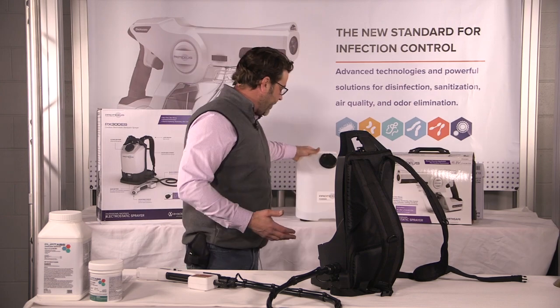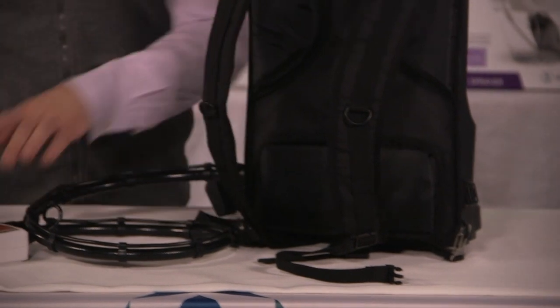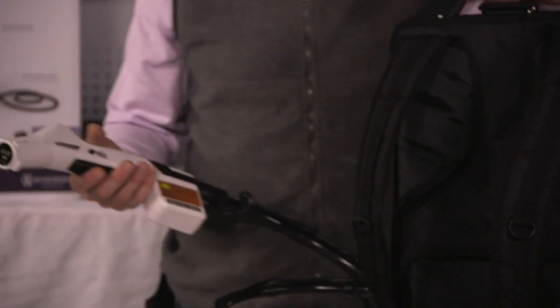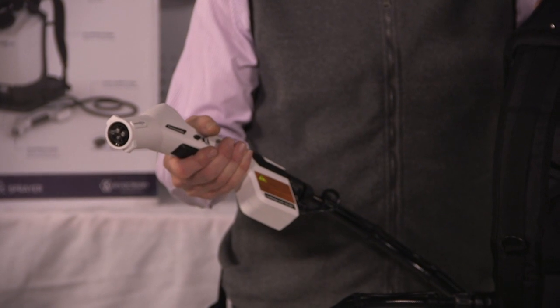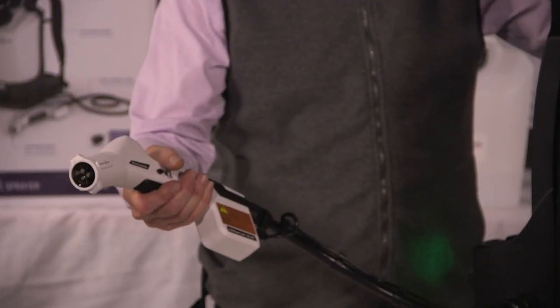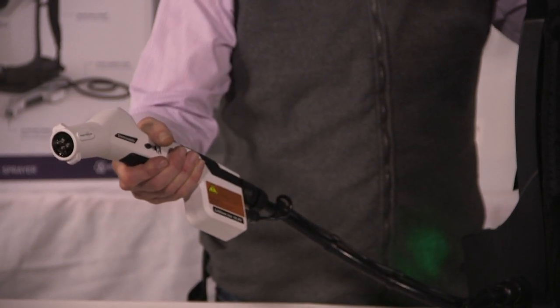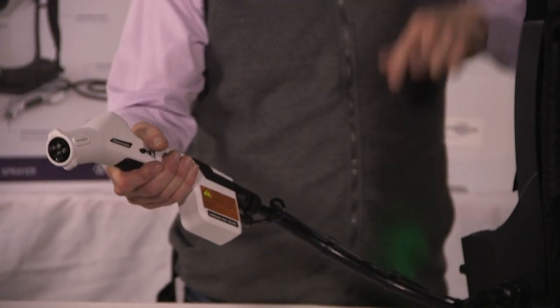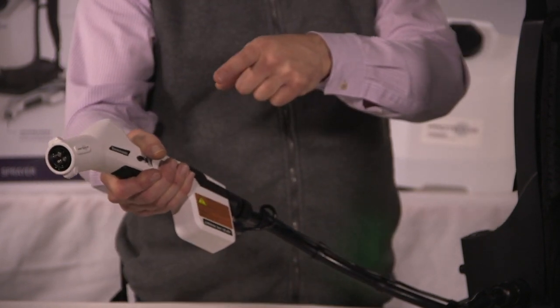We're going to set the tank aside, and now we're going to turn the backpack back on and purge the hose. Set it aside and purge it. Pretty soon you'll start hearing it gurgle — that takes about two minutes — and eventually you'll start seeing the hose being purged and the sprayer being purged, so there's no solution left in it, just like the handheld.